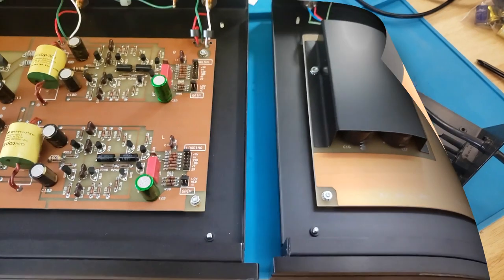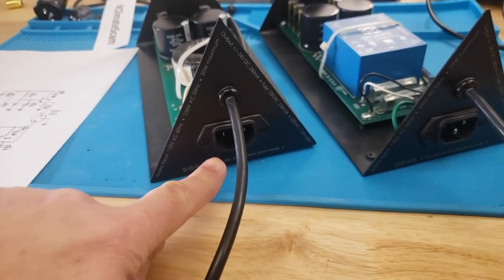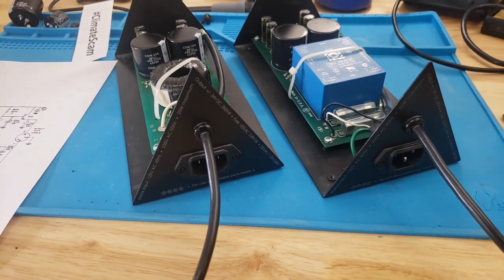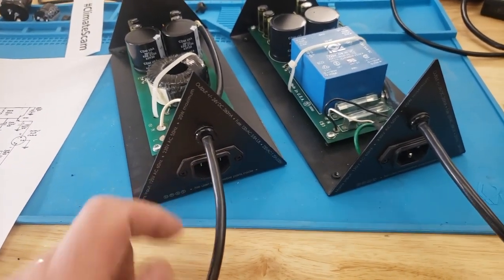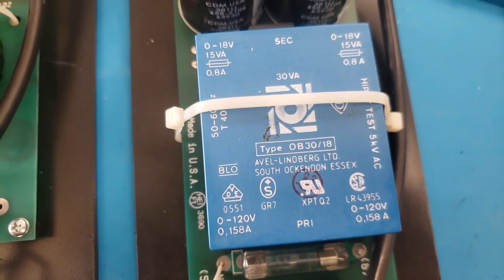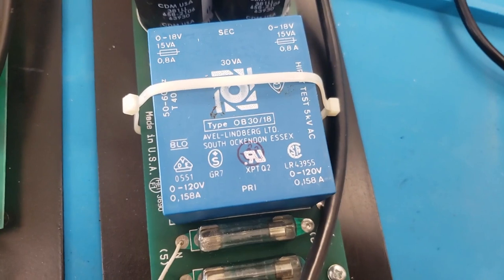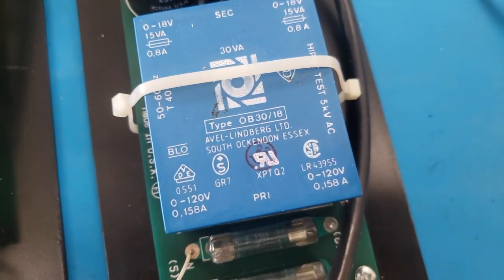Let's take a quick look at the IPS Aragon power supplies with the covers removed. It's the typical triangular steel box, but these ones have the updated removable power cords, which I really like — you can experiment with your own power cord. In this one we have a really nice potted transformer from the UK, an Avell Linberg Limited transformer — a nice potted square transformer — and there's independent fusing here for the 120 and 220.